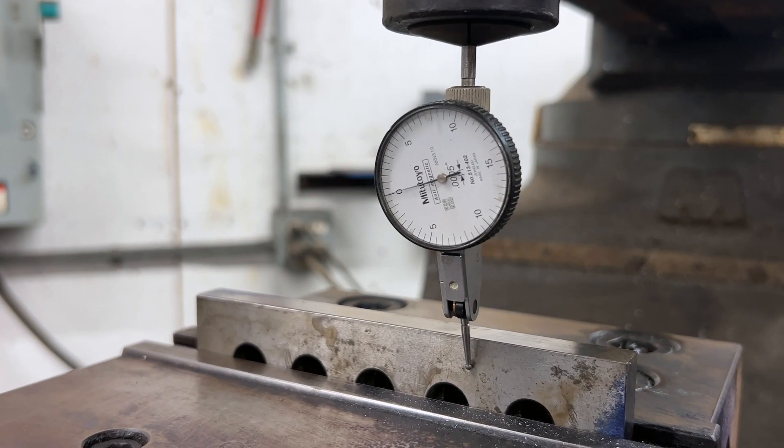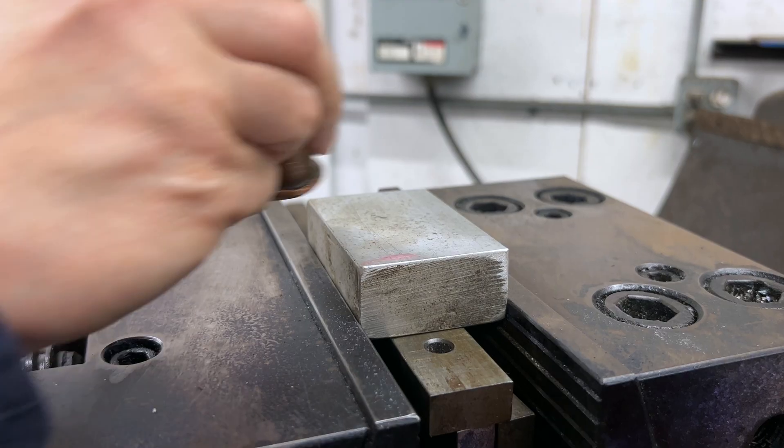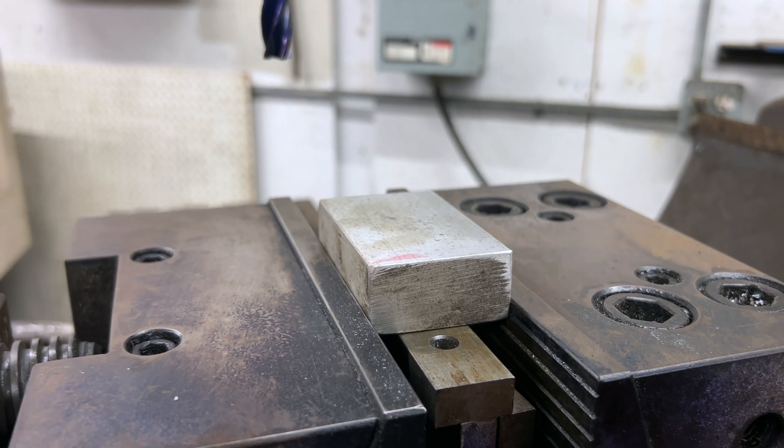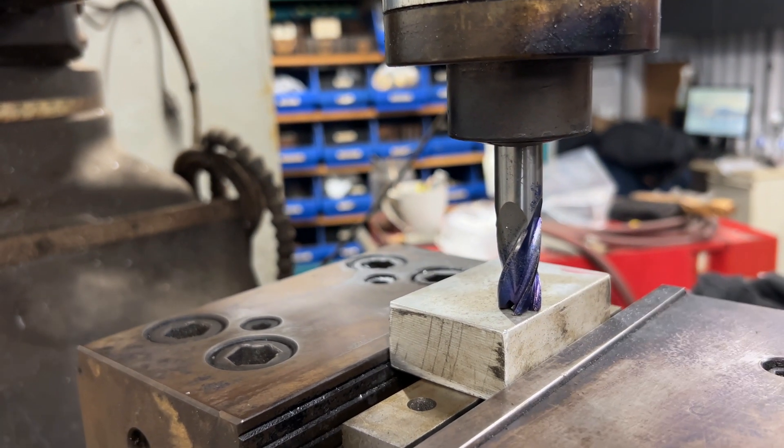To start, we will indicate the vise for precision 90 degree alignment, ensuring accurate machining. Then, we will mill the top face of the stock to create a flat surface for reference.